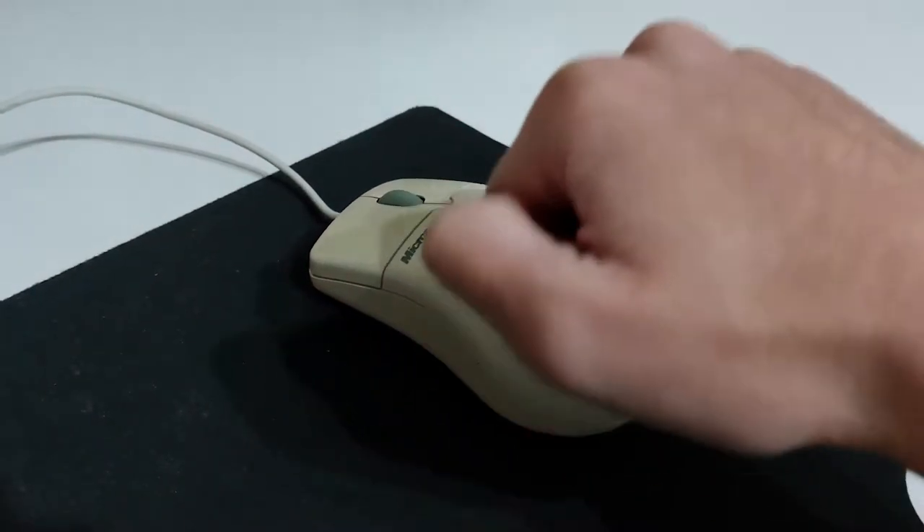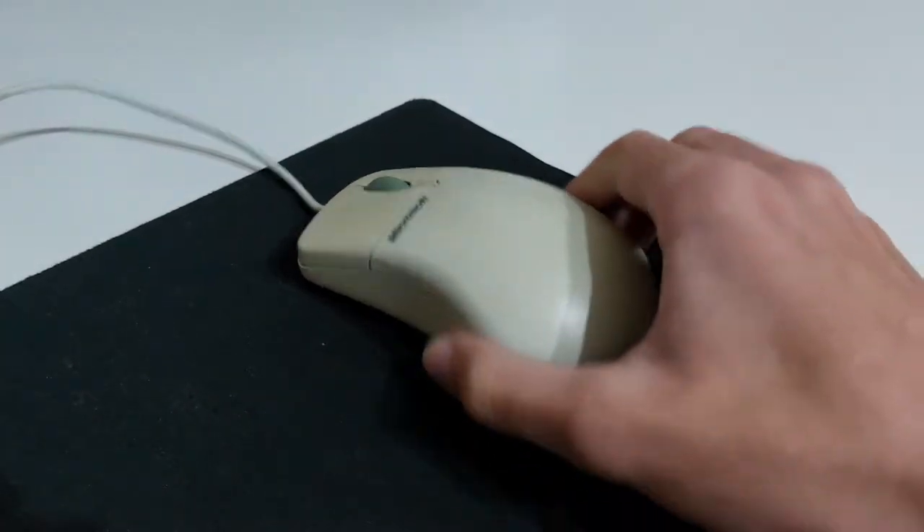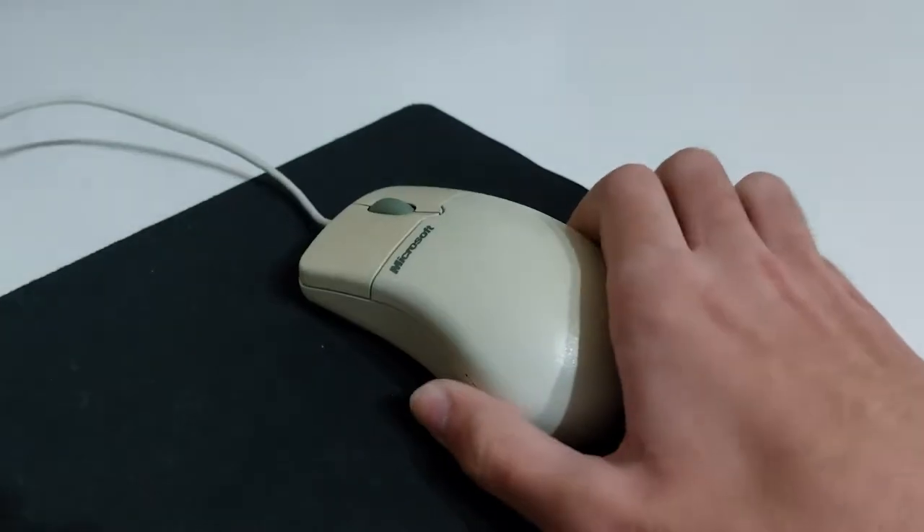Build quality-wise, it's surprisingly sturdy, and not too heavy for a ball mouse. Enough chitchat — let's plug it in and see if the mouse is still usable in 2022 or 2023.